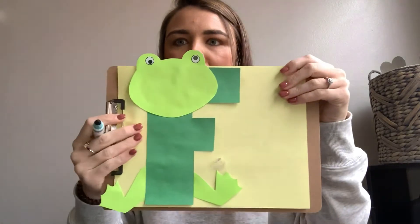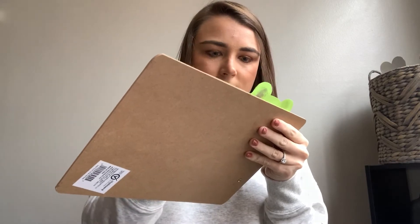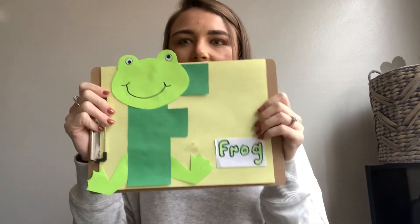And then you can get a pen or a pencil or a marker or a crayon — whatever you want — and you can draw a little smiley face or whatever you would like onto your frog. And then we can't forget the word frog so that we know what it is. So we want to put some glue on the back of that and stick it onto our page, just like that.